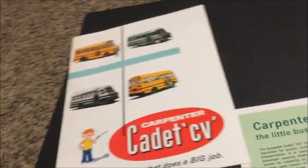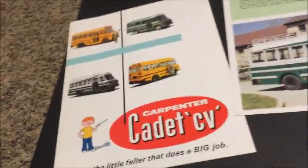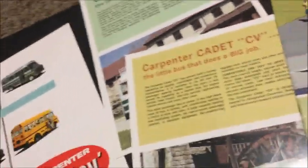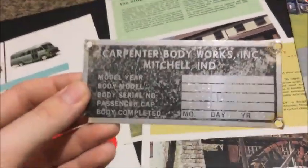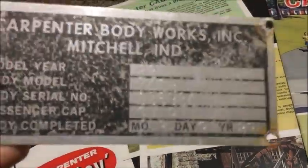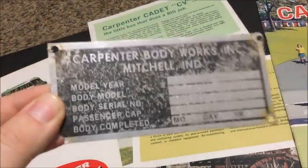While we're on the topic of Carpenter — I don't really have any Carpenter emblems because Carpenter mostly used decals — but I do have this Carpenter build plate from one of the buses at the junkyard. The date on it is 3/9/83, and March 9th is actually my birthday, so I found that kind of interesting. That's why I wanted to get it. I'll include a picture of the bus this came off of.